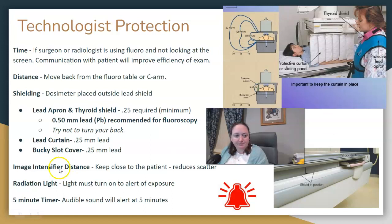So what do I want you to know about fluoro? Know where it is, what it does, its position, and how it converts x-ray photons through the process of input phosphor, photocathode, lenses, and output phosphor. If it's a flat panel detector, what process does it use? How do we set kVp and mAs? What is automatic brightness control? What are the three gains? How does magnification mode affect the image and patient dose? What are some errors, and how can you decrease dose for fluoro? I hope that wraps it up and is helpful. Thank you.